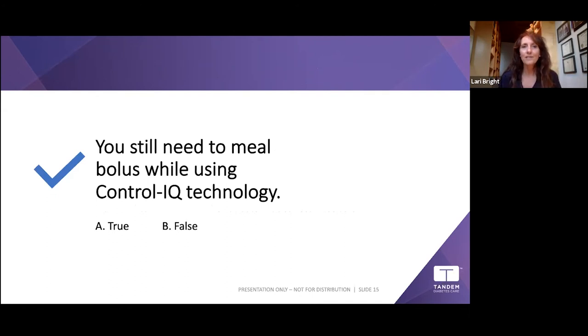You still need a meal bolus while using Control-IQ — true. You still need to bolus for food because eating carbohydrates adds so much glucose that modulating basal and giving a correction bolus is really hard to keep up with on its own.